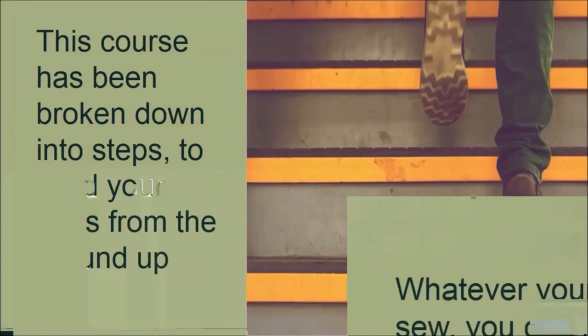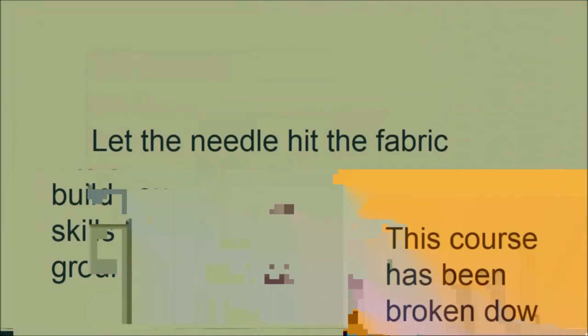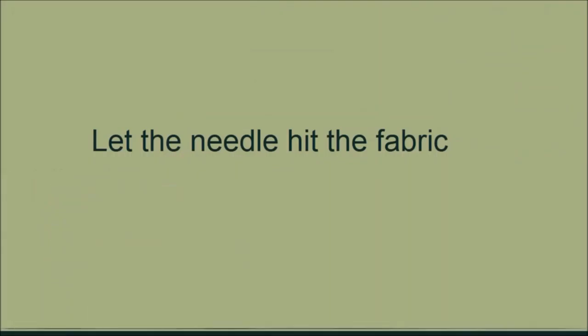The lessons at Sew Everything are broken down into simple steps to help you achieve basic sewing skills quickly, and we will build on these skills to a professional proficiency. So let's get started — let the needle hit the fabric!